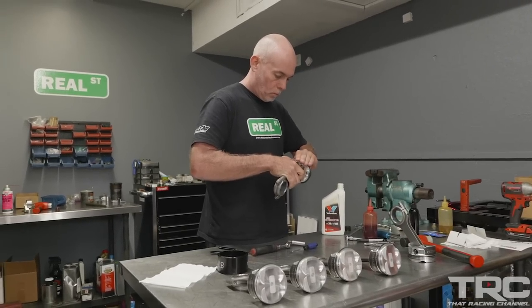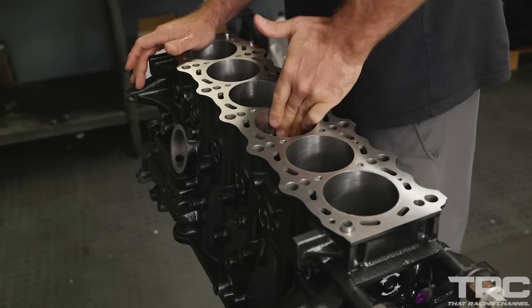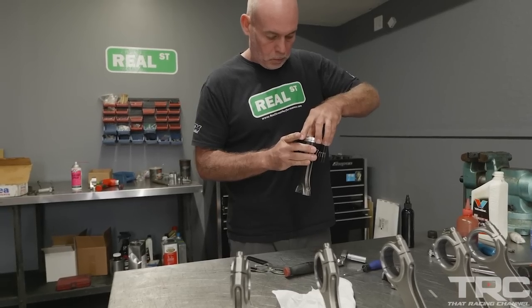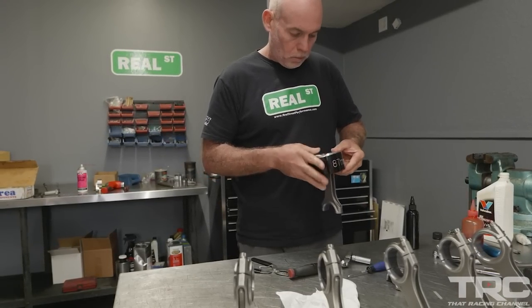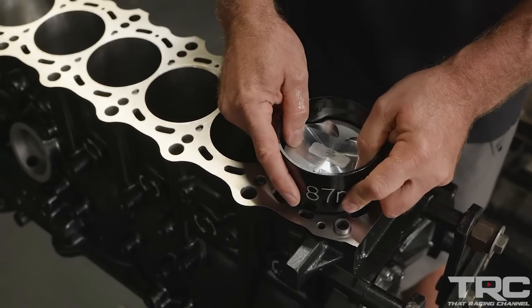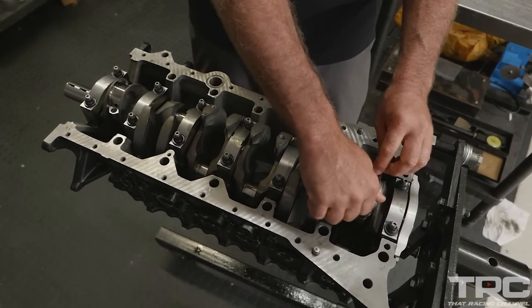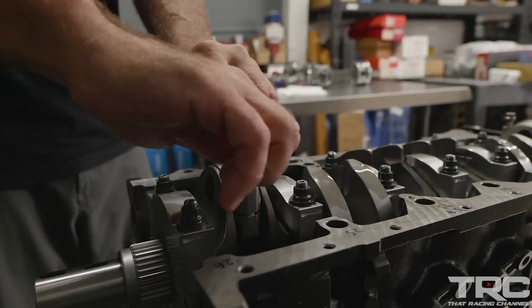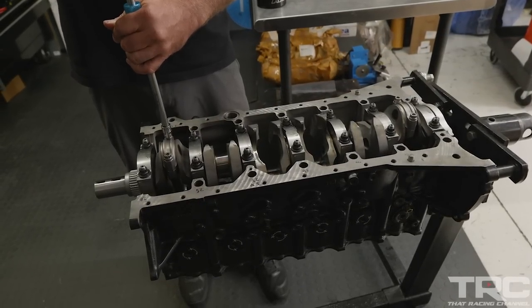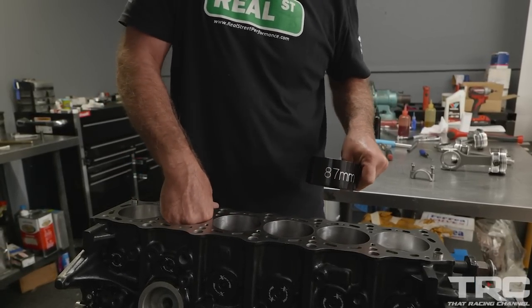Now I'm going to lubricate the piston skirts and the bores with 30-weight non-detergent motor oil, making sure there's lubrication present during startup. Depending on the bore finish and ring style, some guys will use a thin lubricant like ATF on the bores, but motor oil is a safe bet — it's what's naturally going to be there when the engine is running. If you do run into a problem during startup like extended cranking without oil pressure, it's better to have lubrication in place. I'm using a quality assembly lube from HPL and non-detergent motor oil on the bores.